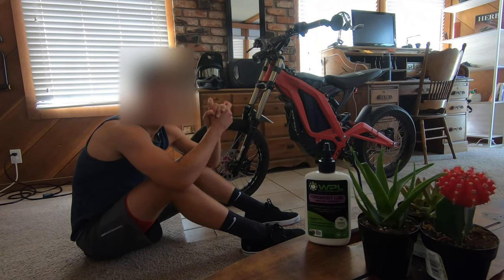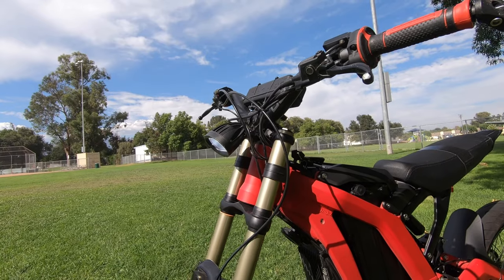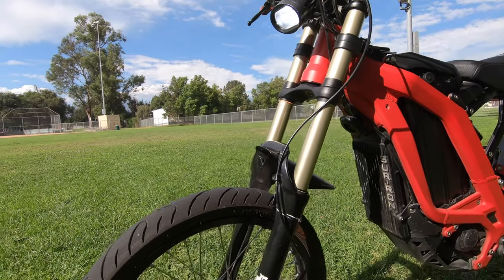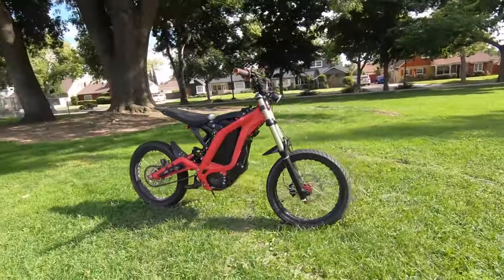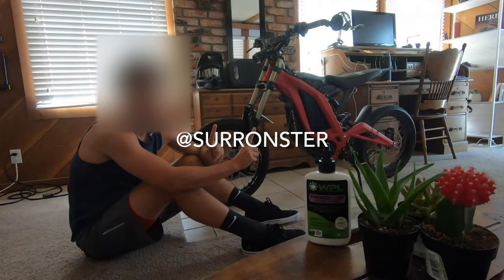Hello and welcome. This is a video showing how I take care of the suspension on my Sauron. I'm not an expert, but in my experience this has improved the performance. Go check out my Instagram at Sauronster.